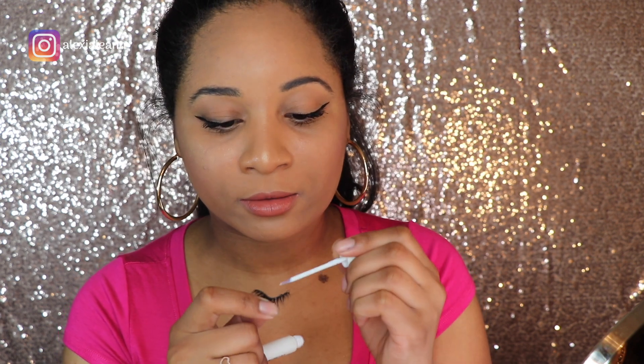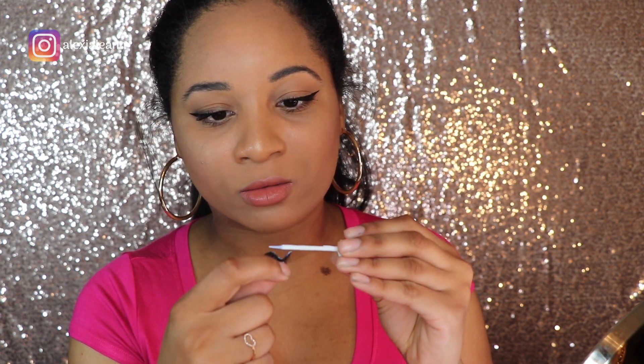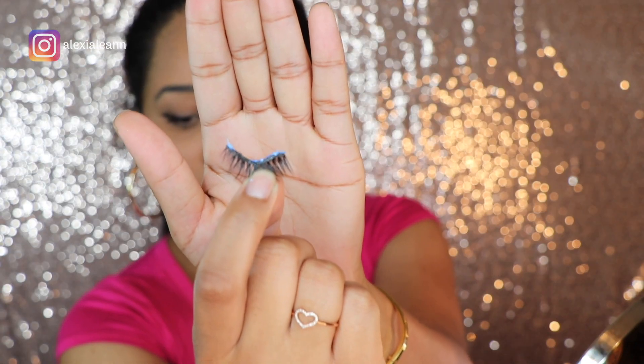To apply the glue to your band, I pretty much just apply it directly on the band. This one dries clear but it's blue once you place it on the band — if that happens, that's okay, that's just what happens. I tend to put a little bit more on the outer corners because that's the part that will come up first. Let it dry — a good rule of thumb is about 30 seconds — but I tend to let it get tacky so I can really apply it to my lash line without too much trouble. When it's really wet, it slides and it's not as precise.